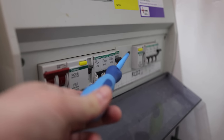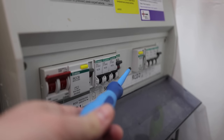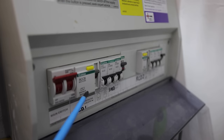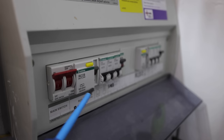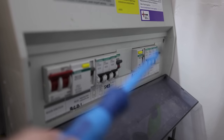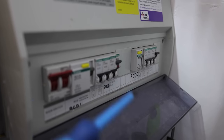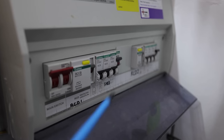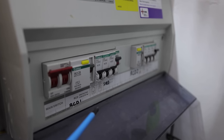We do have spare slots here where we could put a new circuit in, and we do have RCD protection, which is good. However, it's only a Type AC RCD, which is not allowed for EV charge points — we would have to replace it with a Type A RCD, which is doable. There's also no surge protection, so we would need to add a surge protection device as well. We can use this existing consumer unit, but it will need a few upgrades to make it safe.